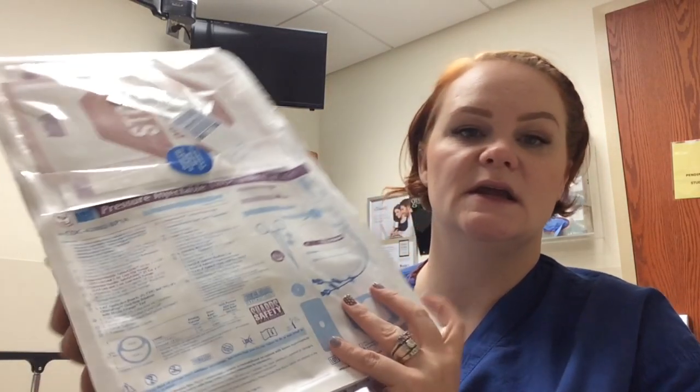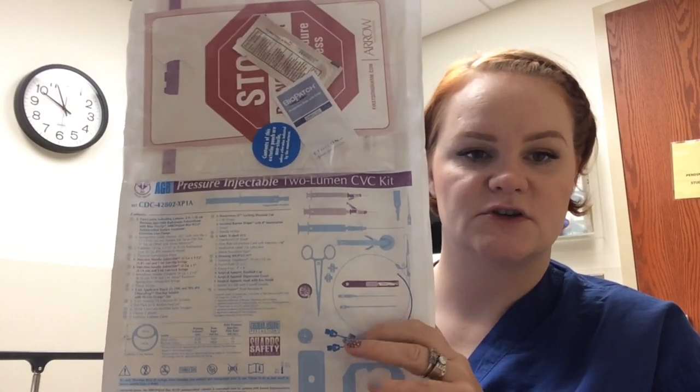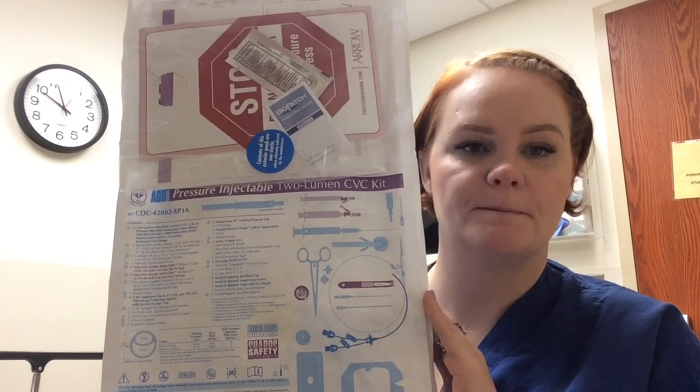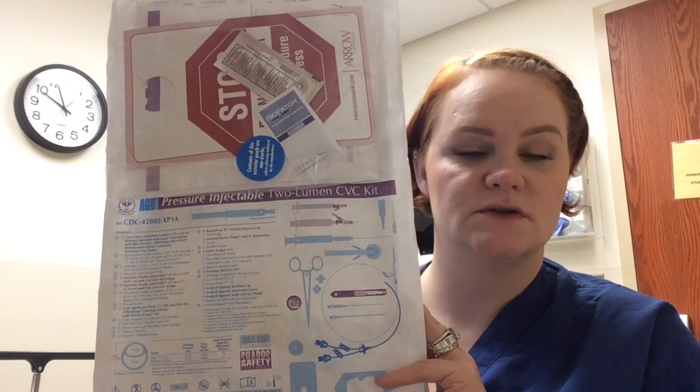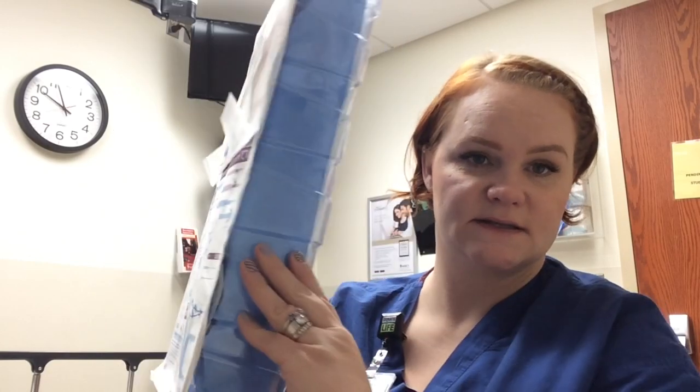If the physician just wants to put a triple lumen in or a double lumen, the kits look like this. The triple obviously would have three pieces hanging off, and then this is the double. It's got everything they need to place it within this nice package.